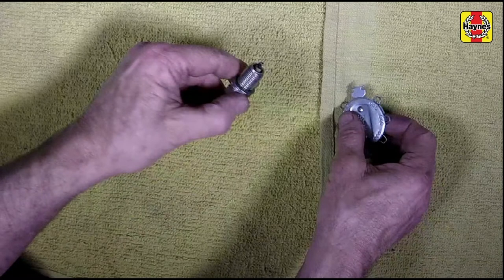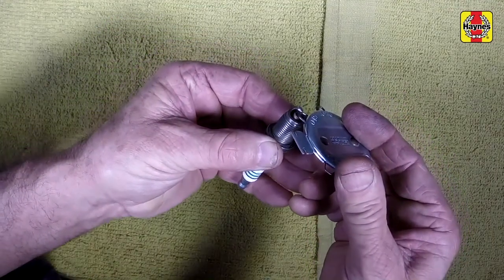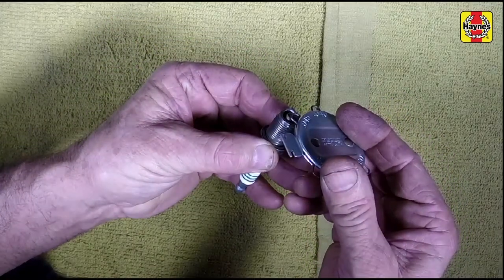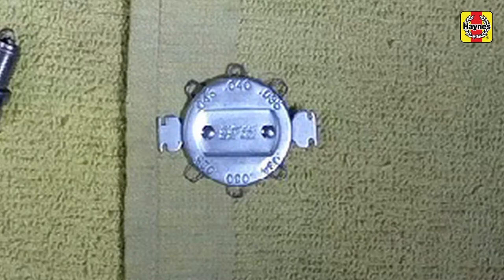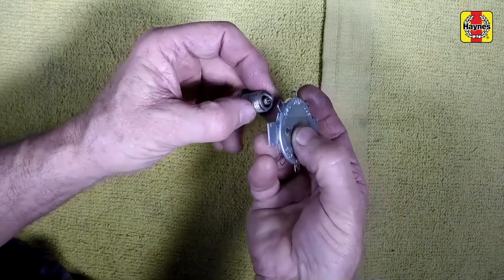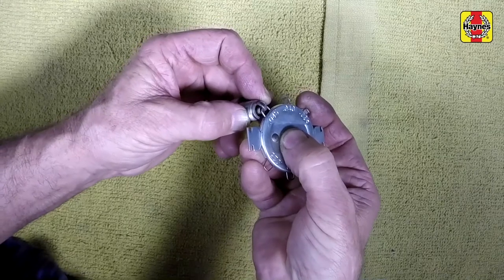While you're waiting for the engine to cool, check the new plugs for defects. The gap is checked by inserting the proper thickness gauge between the electrodes at the tip of the plug. Spark plug manufacturers recommend using a wire-type gauge when checking the gap. The gauge should just slide between the electrodes with a slight amount of drag.